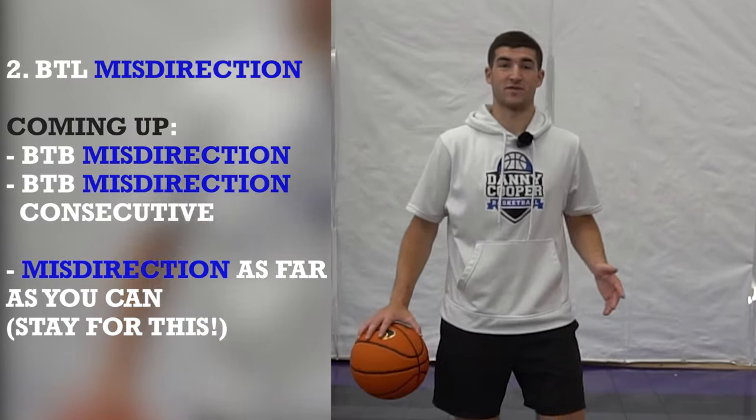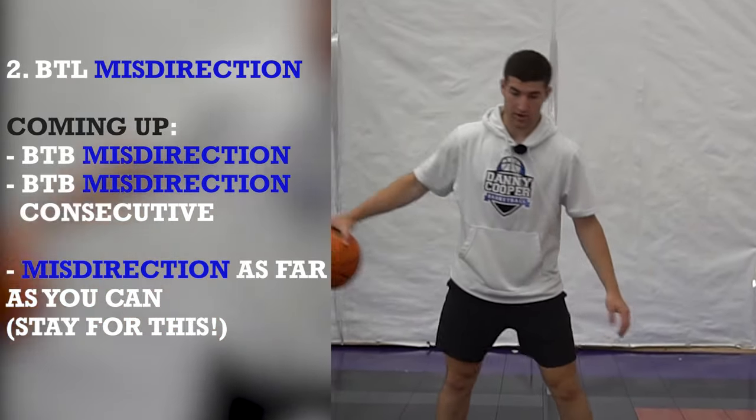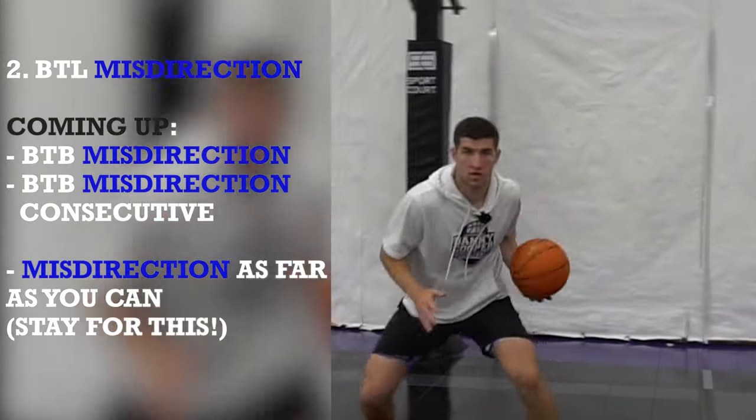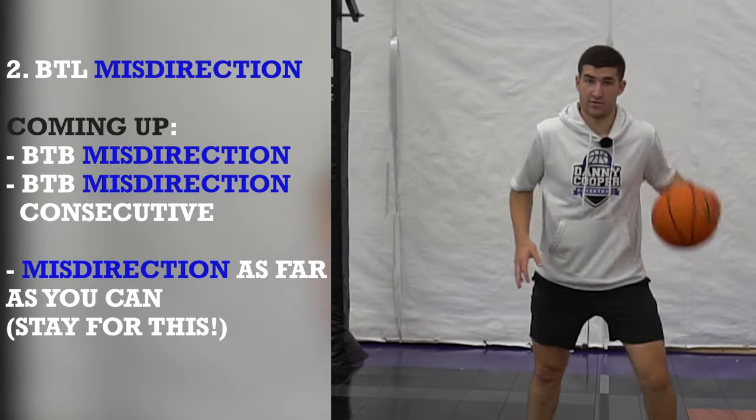This next one we're gonna do our between-the-legs misdirection. Similar to the float — we go between, but instead of going with the basketball, we're now going away from the basketball. So it's shift, land in that split stance to go opposite. Here we go, ten total.